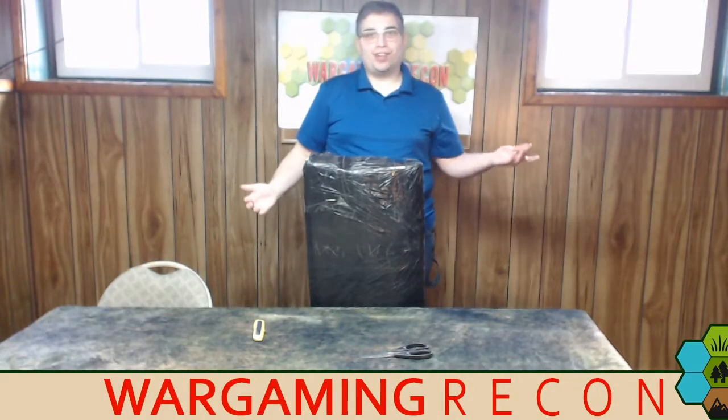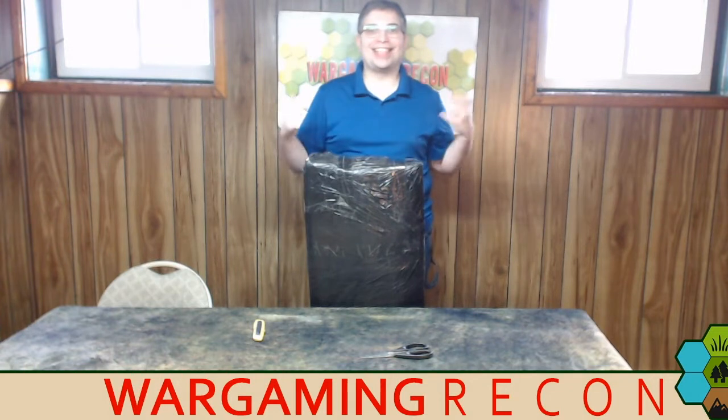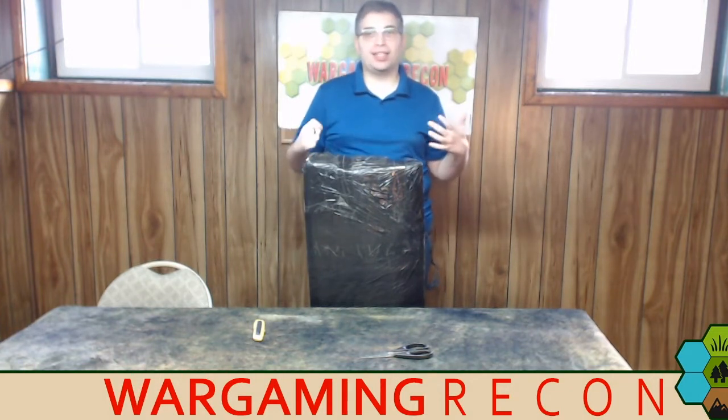Welcome! I am Jonathan J. Reinhardt here from WarGamingRecon bringing you a new unboxing video. Are you as excited as I am? Because I am really excited.